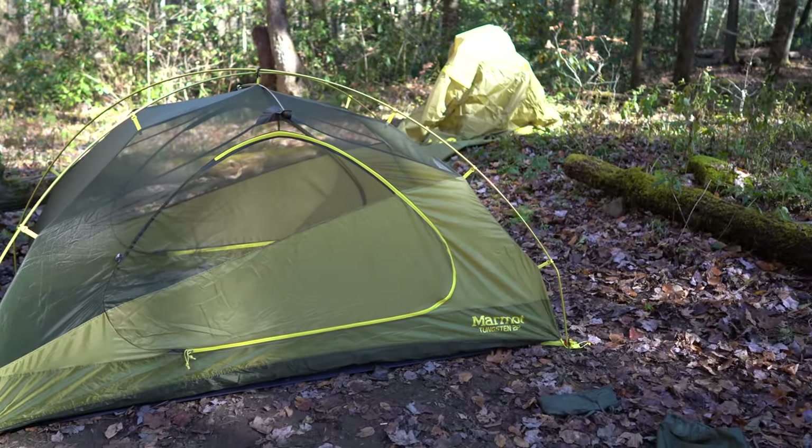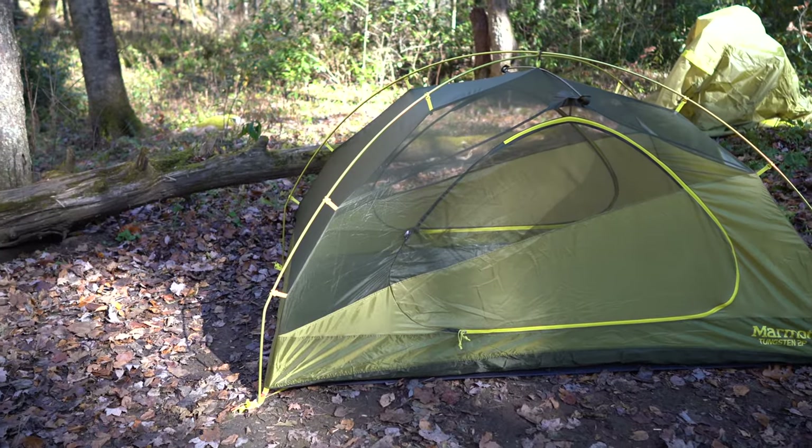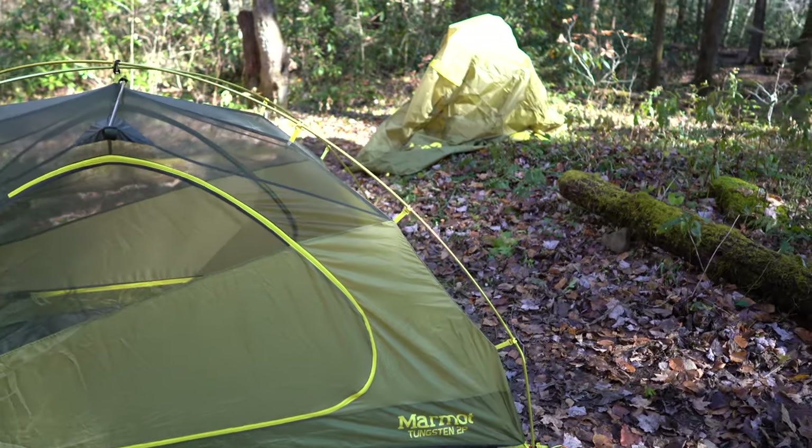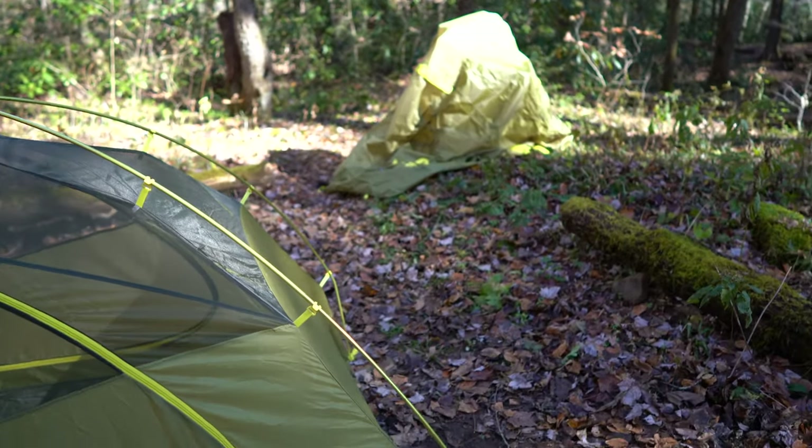Be sure to subscribe to my channel at youtube.com/irisguy, ring that bell icon to be notified whenever I post another video, and check out all my other backpacking videos too.